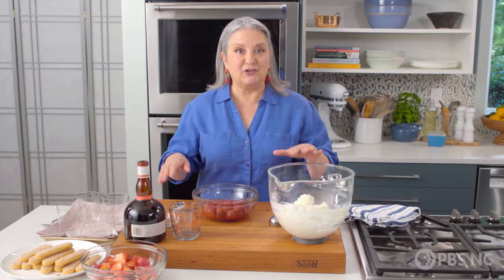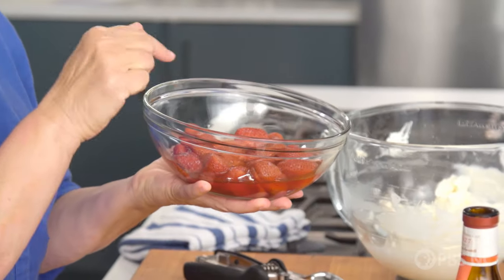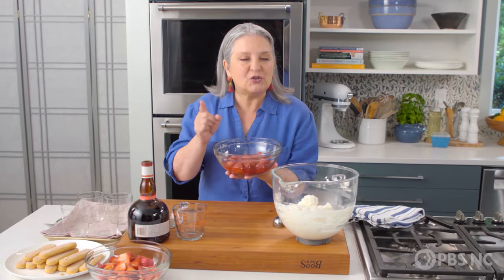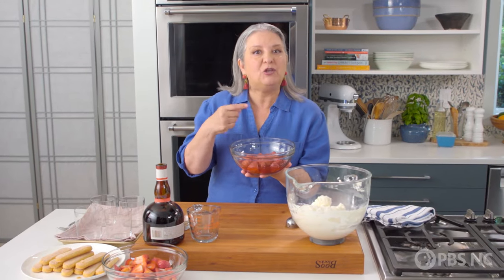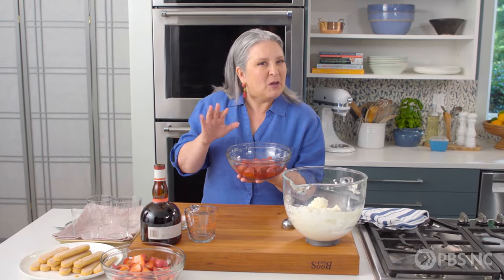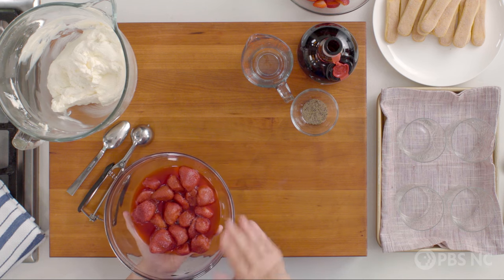Let me show you how to finish these trifles. The star of this show are roasted strawberries — that's right, roasted strawberries. It's a great technique to draw out a little flavor and texture, and it's the perfect solution for when you buy strawberries that maybe aren't as delicious as you'd hoped. Well, they will be after you roast them. It's so easy.